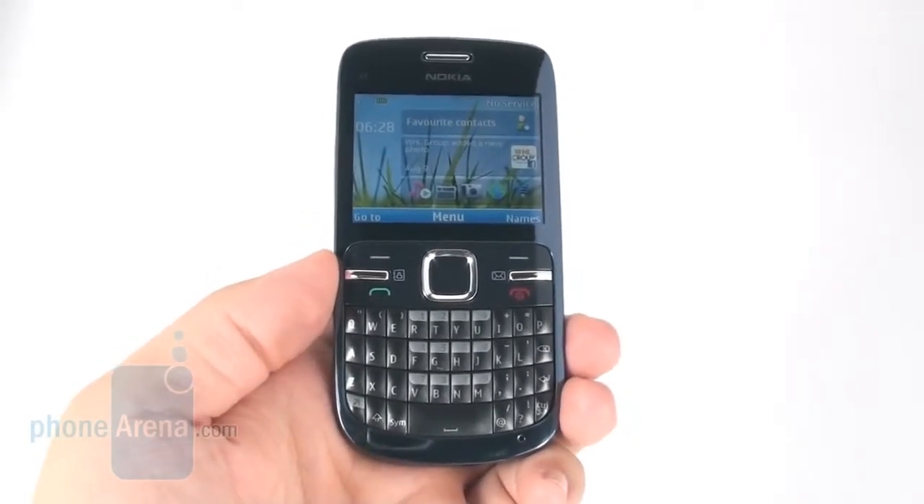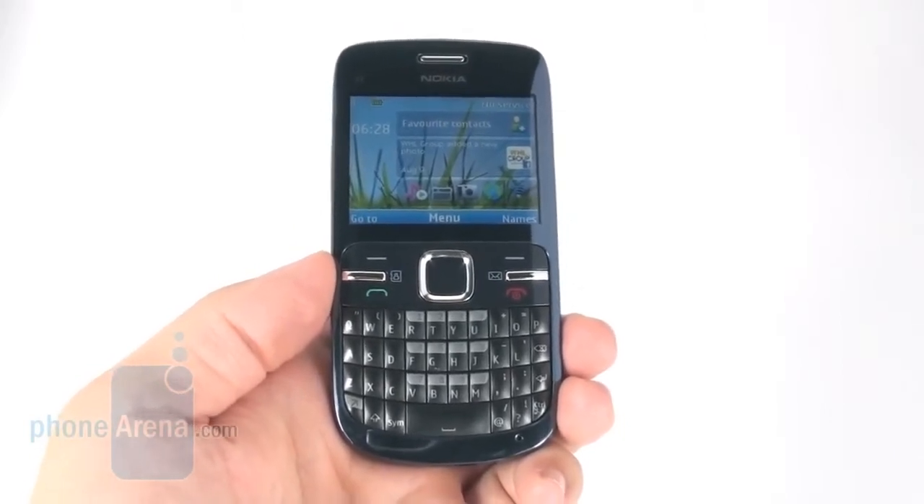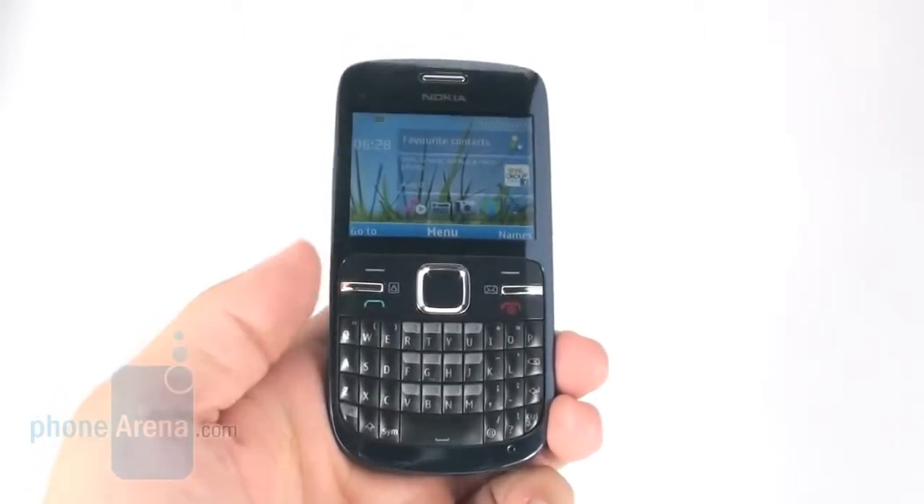The device has a 2.4-inch QVGA resolution screen. Since it's not a touchscreen, there's no touch layer on it, and thus it makes it very visible in direct sunlight.